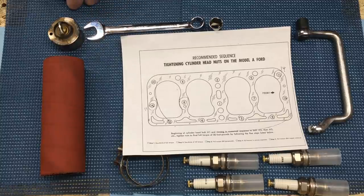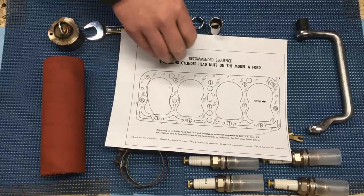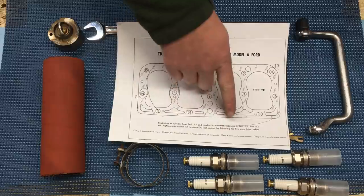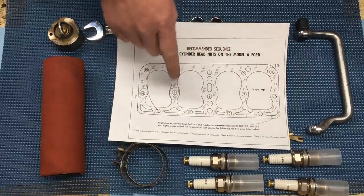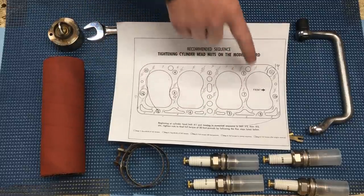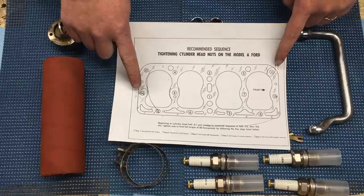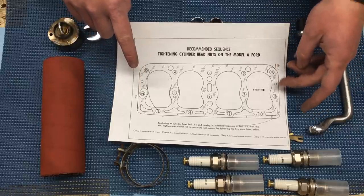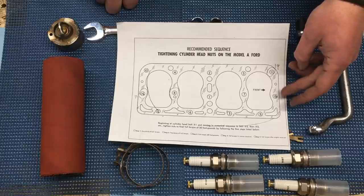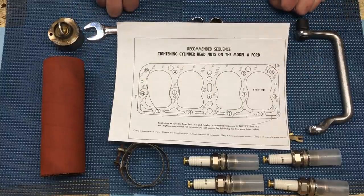This is the sequence published by Murray Fonstock in 1967 — the oldest sequence I've been able to find — and we're going to use it with one slight amendment. Fonstock has you torque to 50 foot-pounds in thirds, going a third of the way each time up to 50, following a star sequence. I'm going to stick to that except I'm going to swap 11 and 14 so I can do the water outlet studs together.